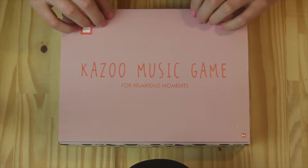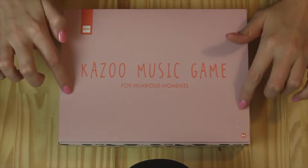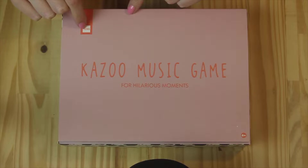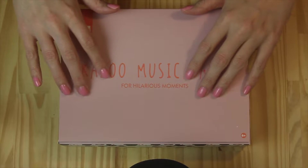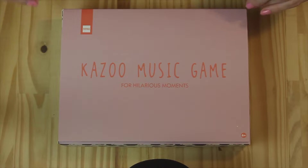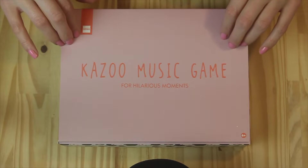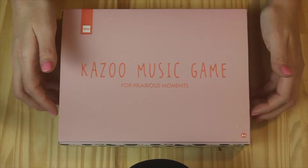Hi there. This evening I'm filming a little Hema haul for you. Hema — it's a little shop, well quite a big shop, with lots of different fun things. I've done a few hauls from there over the last year or so, and I recently went and got a few bits and bobs.